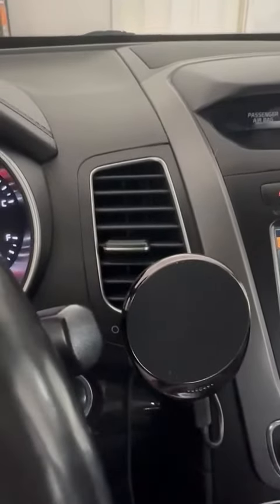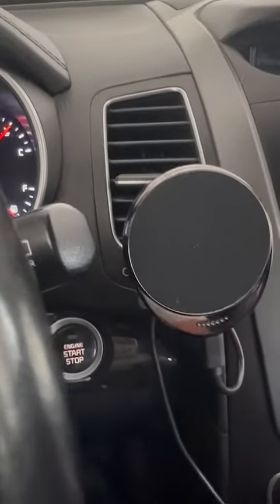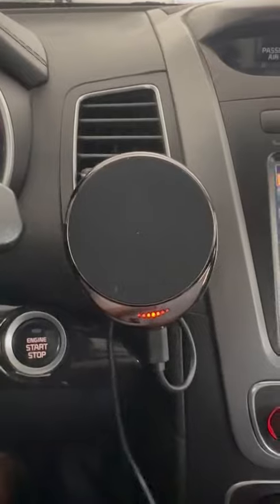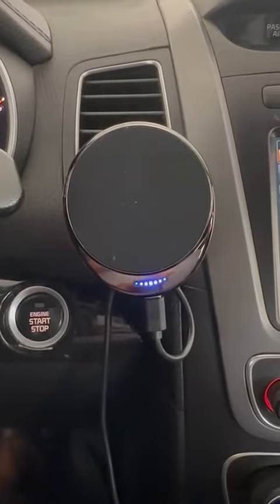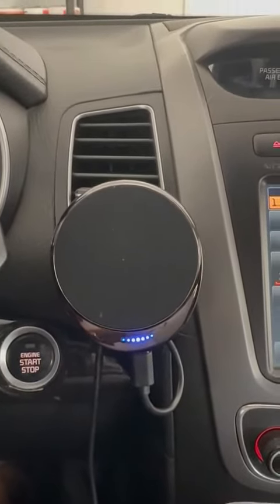I'm going to plug it up and show you guys what it does after you get power to it. And there you go — that lets you know that it's ready for you to put on your phone.